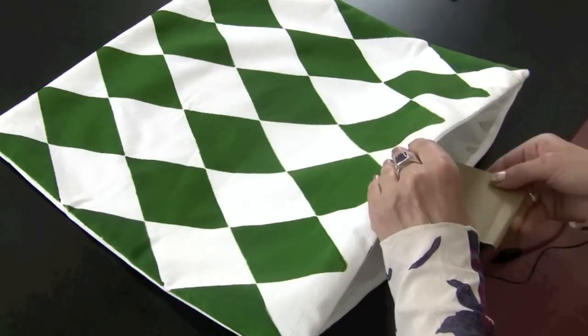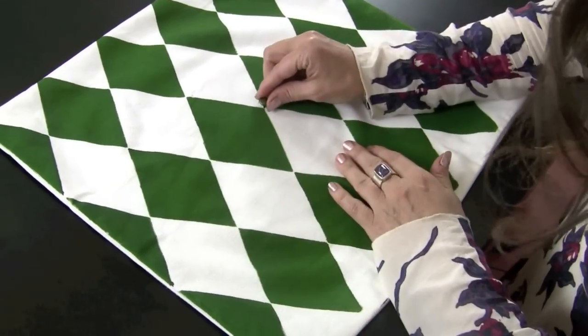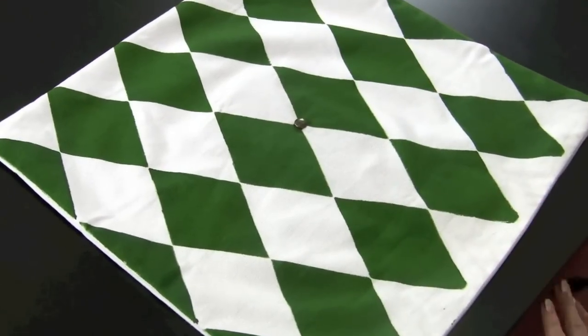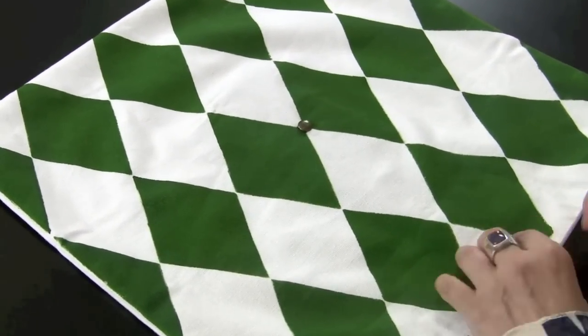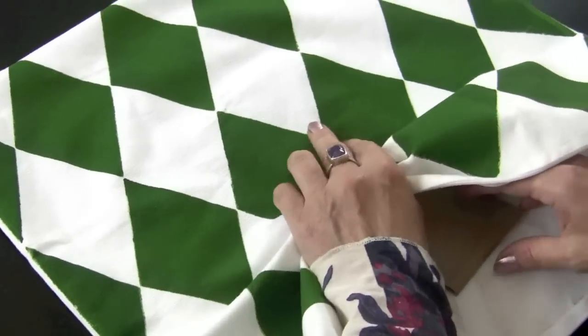I decided to add some studs to this pillow. For this I'll be using a piece of scrap cardboard which I will insert right to the place where the stud is about to go. Then I'm placing my stud and pressing on it so it goes right into that cardboard. Now I will remove the cardboard and bend the tabs inward so it doesn't catch on my pillow.